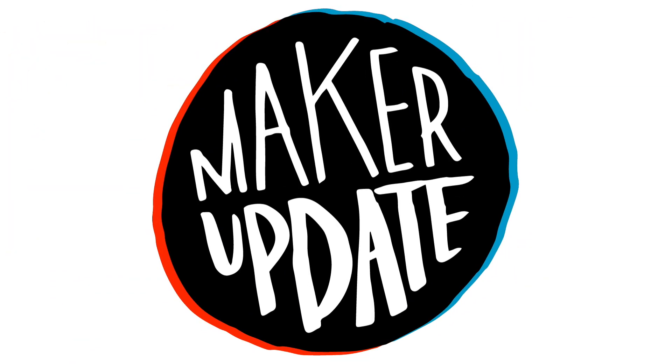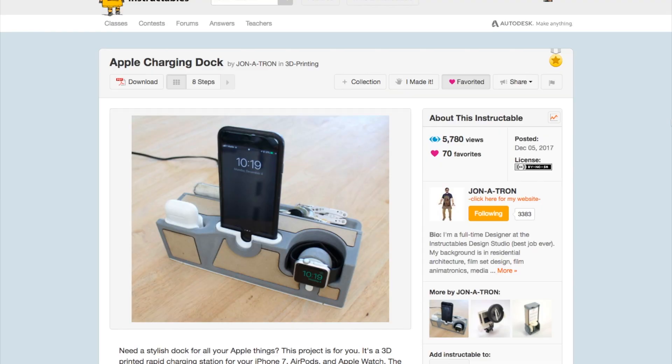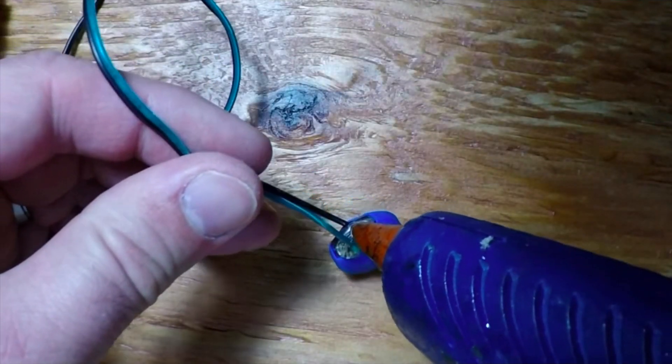This week on Maker Update: an adorable robot wants to take your picture, a future-proof charging dock, turning your angle grinder into a chop saw, two new types of NeoPixel, and rolling your own coin cell pack. It's Wednesday, I'm Donald Bell, and welcome to another Maker Update. I really thought the projects were going to dry up around this time of year, but there were tons to sort through this week. I only have time for two though, so let's get into it, starting with the project of the week.